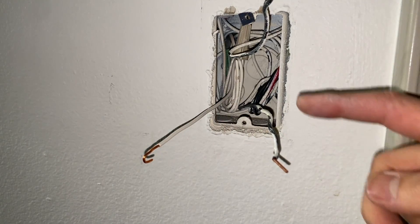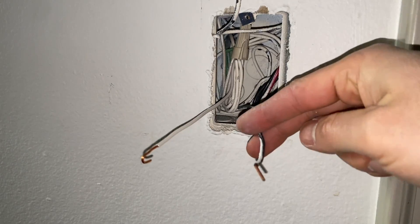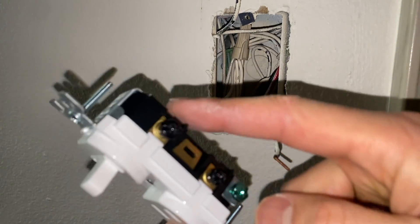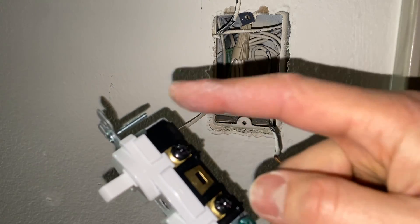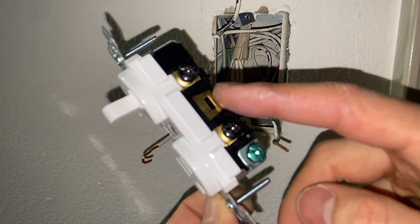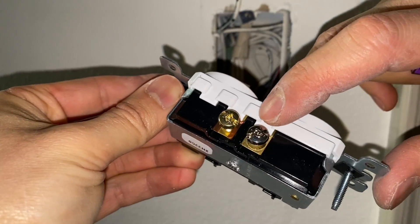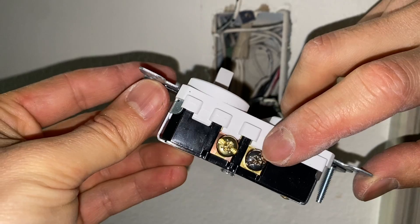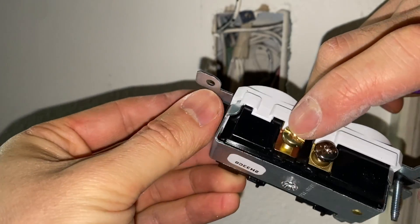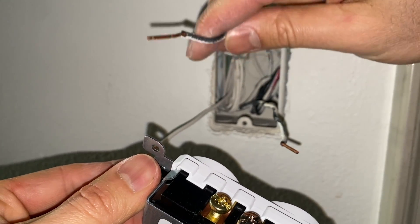Now we have three wires: one going to the light, one is our power line common, and our neutral. Looking at the combination switch, on the left hand side we have two black screws — one is our common line and it doesn't matter which you connect to since it's all one terminal on that side. The silver screw is going to be our neutral, and the brass or gold screw is going to be our light, which connects to the wire leading to the light fixture.